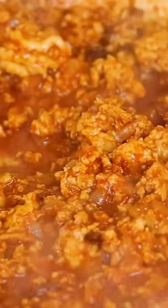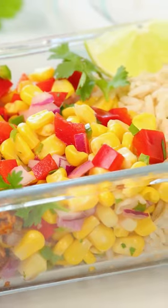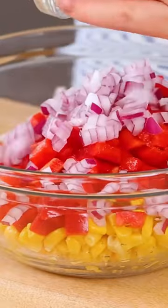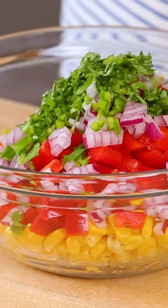At this point, our chicken is ready to be enjoyed and I'm gonna be serving it up with an amazing corn salsa. I've got some corn in my bowl and to that I am adding some red bell pepper, red onion, minced jalapeno, and some chopped fresh cilantro.